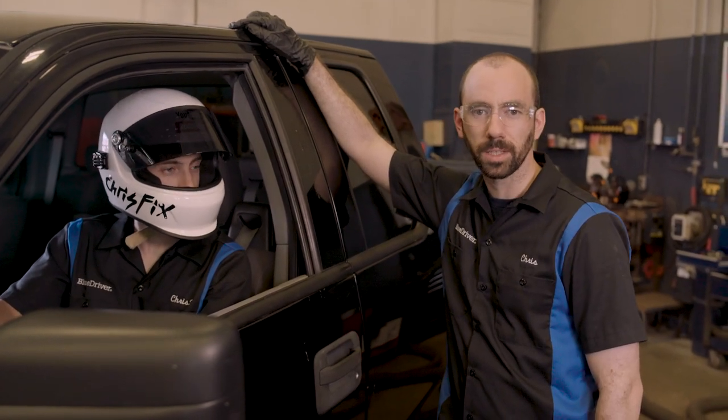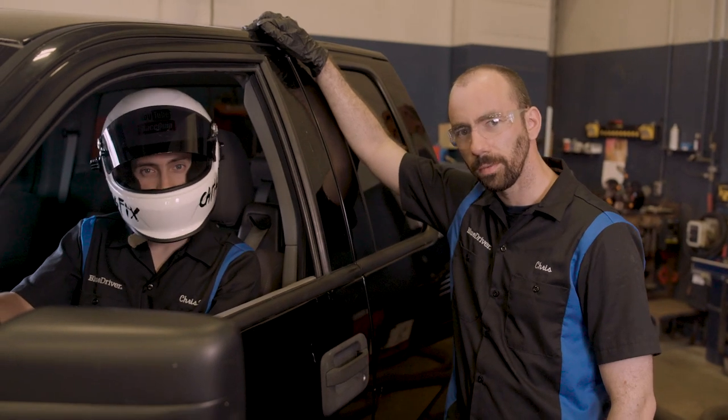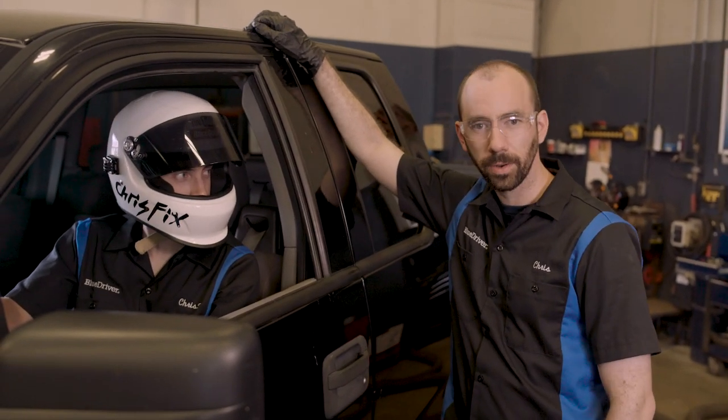We have a couple more fixes coming up like this for this truck. If you want to see them, subscribe to our channel and like this video. If you've got any repairs you'd like to see, leave a comment below. And until next time, fear no fix.